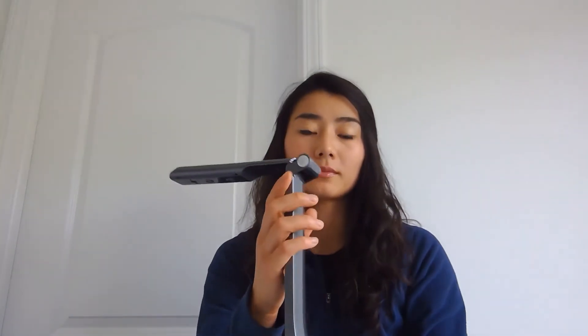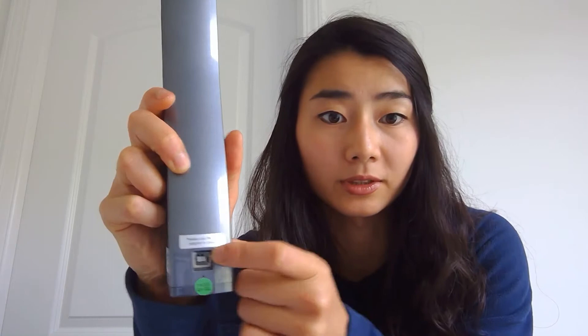A couple things to note on the wireless document camera: the top is the light switch, the bottom is the on/off button, over here is the charging port where you can connect a USB-AV cord, and on the side is the name of your Wi-Fi network and the password.